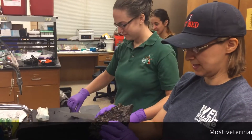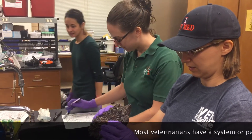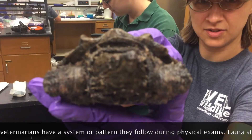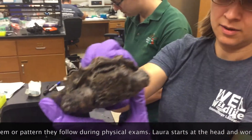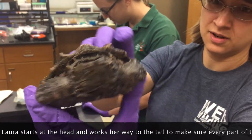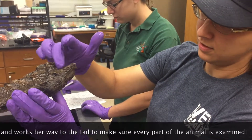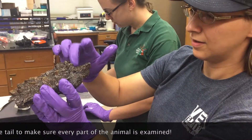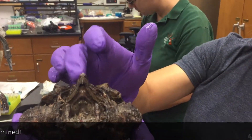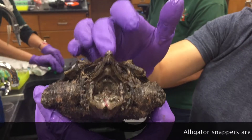Okay, for physical exam, we're going to start at the front, look at the nose, then closest to the front, and see his nostrils are a little bit asymmetrical. We're going to look at both eyes and make sure they're bright and clear. No swelling or discharge. We're going to look inside the mouth. There we go. And make sure the oral cavity looks pretty normal, which it does in this guy.